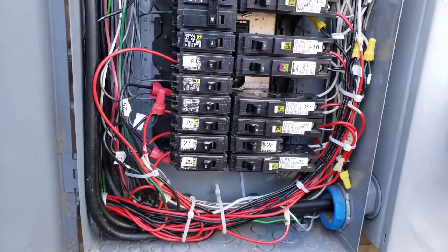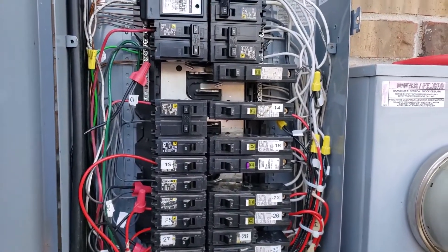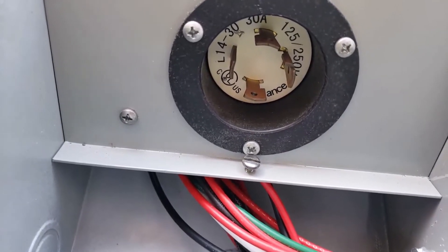Now it is ready to connect to the generator for testing. This is the power inlet from the generator — NEMA L14-30.